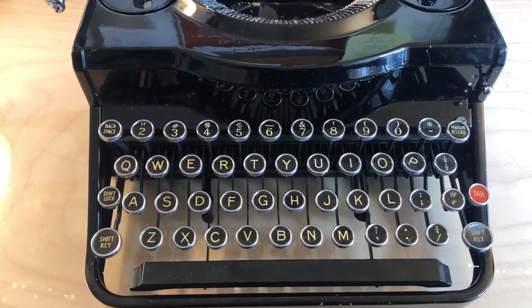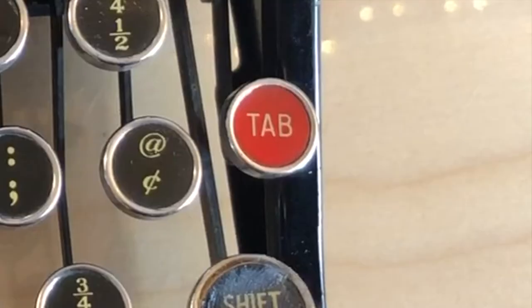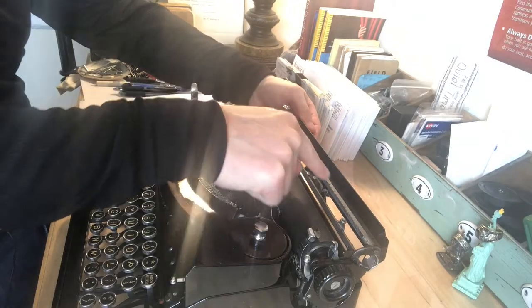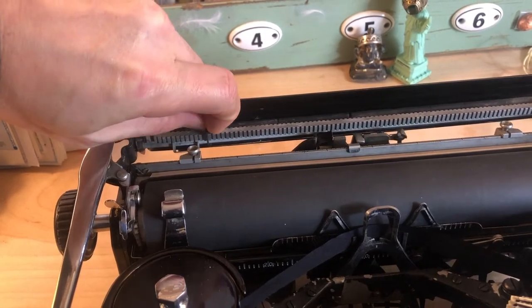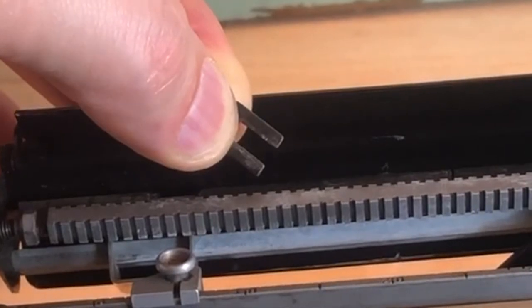A few things to observe here. This machine is one of the 95,000 or so that had the tabulator key. The tab settings are right here behind this cover. When you flip this over, you can see this little metal doodad here. This machine probably came with about 10 of these.